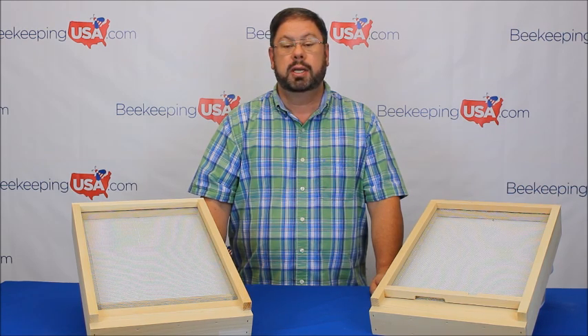A screen bottom board allows the beekeeper insight to treat or not to treat the hive, if used properly.